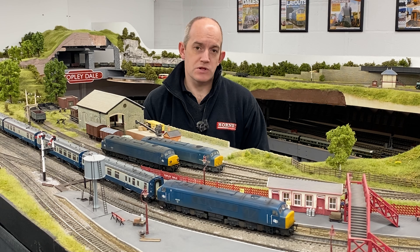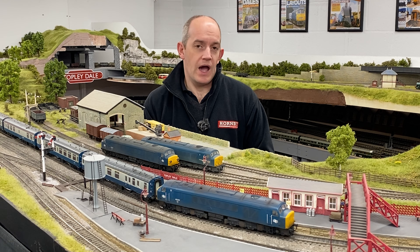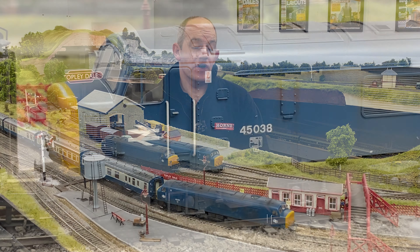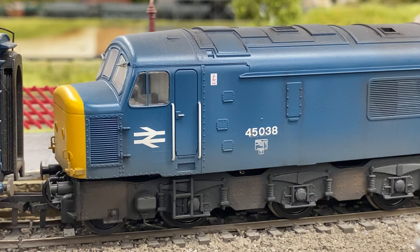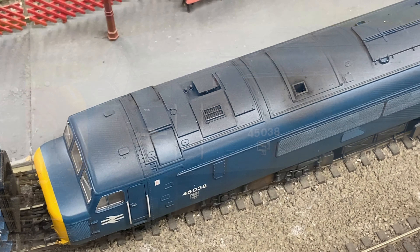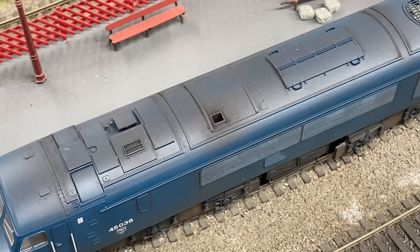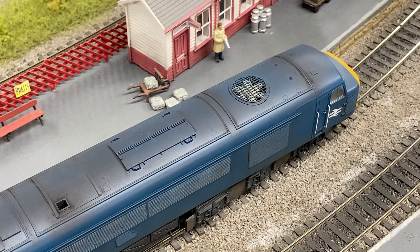Each of those models is developed from a different area of the country through Bachmann's own retailer network. Our example here on the layout originally started off as 45022 Lytham St Anne's, but it's been modified and detailed by Grimy Times to feature a unique custom weathered finish as well as unique locomotive numbers, all done in-house at Grimy Times to give our model a unique identity.